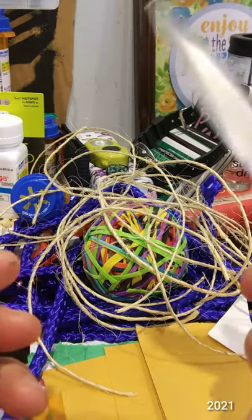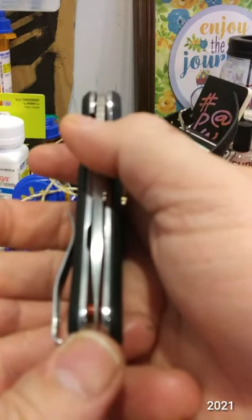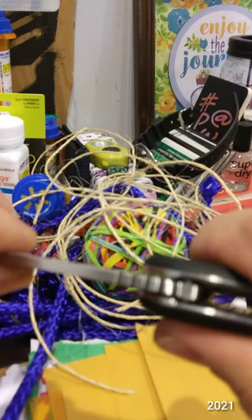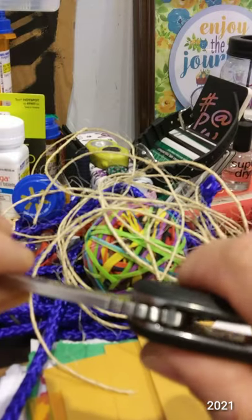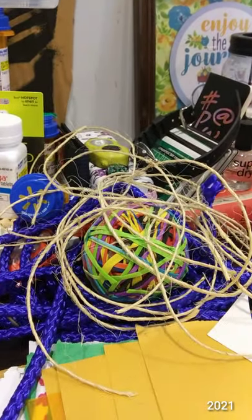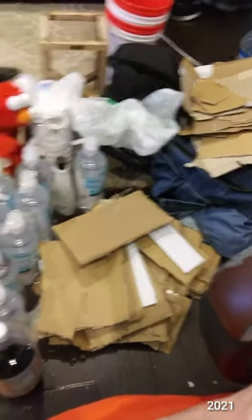It's 5Cr15MoV and still centered. The left-to-right side-to-side play is so minute it has not gotten worse. For an average person that steel is more than enough for regular everyday usage. I'm collecting a bunch more cardboard for tomorrow's knife. Now I gotta clean up this mess — I'm off work.